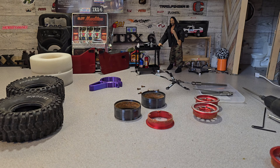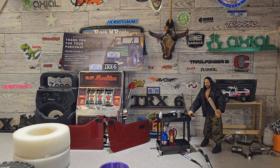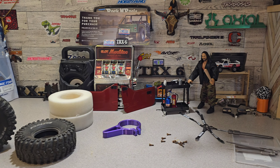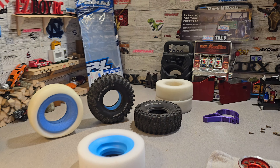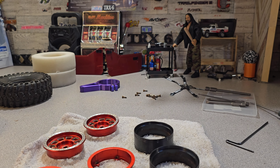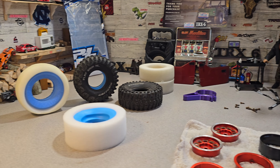I'm gonna go clean these wheels up real quick so we can put them back together. We're going out for Chinese food tonight at the Yummy Orient in Mount Olive. All right, we're back from dinner - oh man it was good, I love that Chinese place. I went and just kind of cleaned up the wheels a little bit, they're not perfect but they'll be fine.